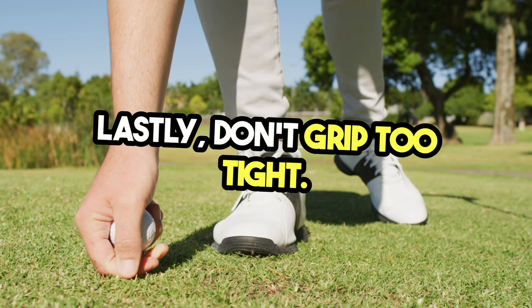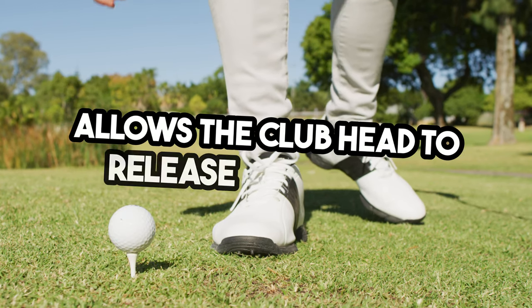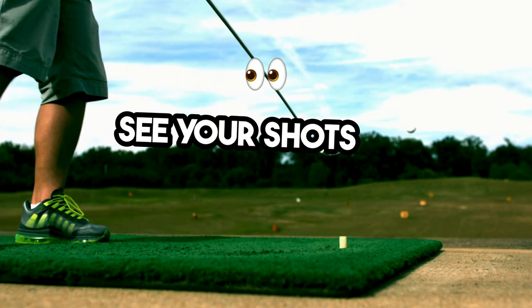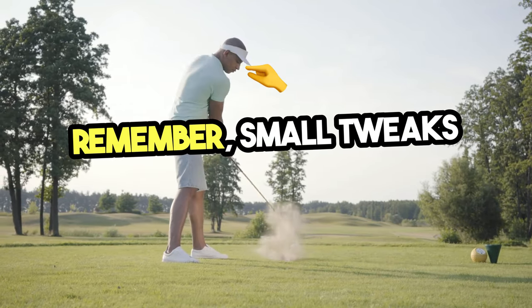Lastly, don't grip too tight. A lighter grip helps you maintain control and allows the club head to release naturally. Practice this setup, and you'll start to see your shots fly straighter and farther. Remember, small tweaks can make a big difference.